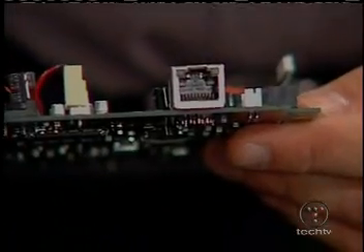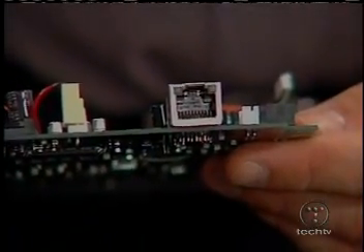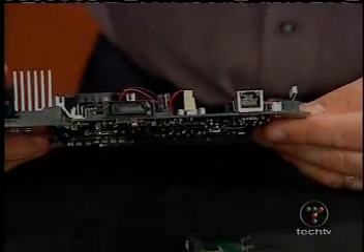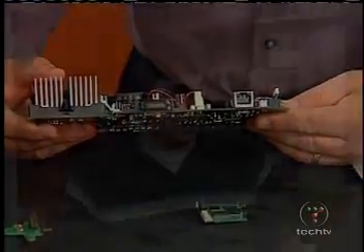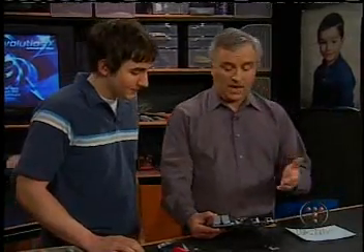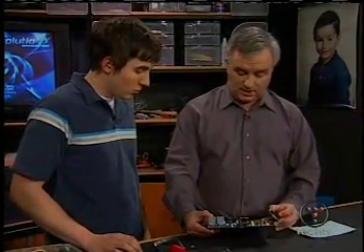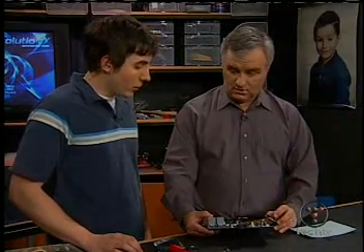But when your mod chip is installed and you start playing those games, Microsoft sees that mod chip is installed. They can tell, and they lock you — they shut you down so that you can never play Xbox Live again. So does that mean if I put a mod chip in, it's impossible for me to play Xbox Live? Well, there's a way around that as well.